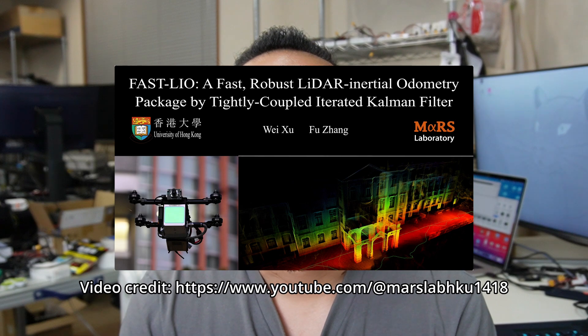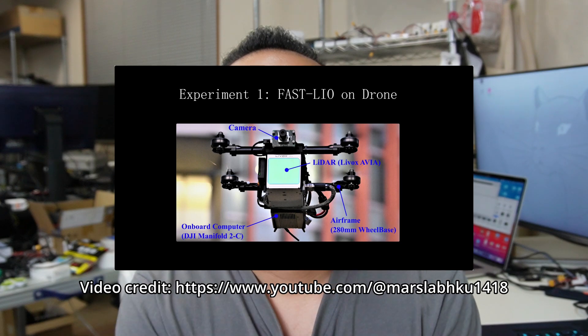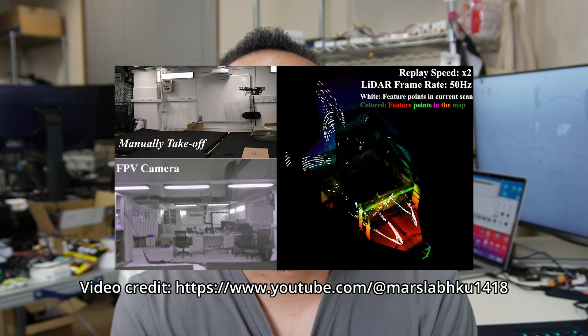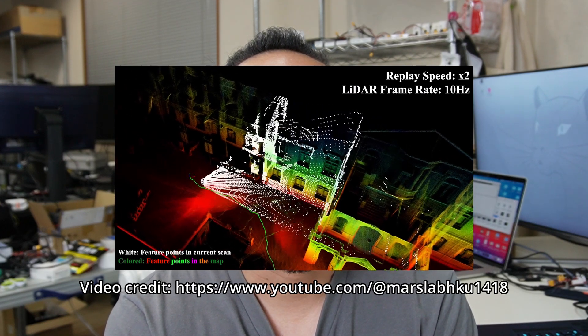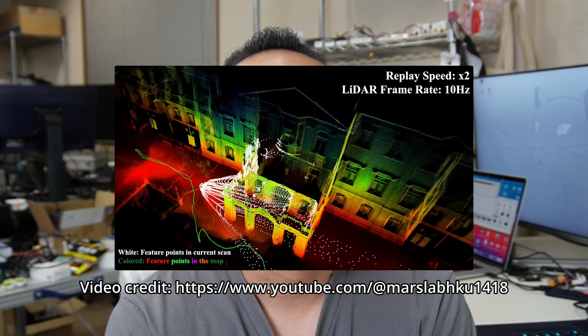FastLIO is a fast, robust, and versatile LiDAR inertial odometry framework. It was built by researchers from the University of Hong Kong, Department of Mechanical Engineering. With the trends of solid-state LiDAR and built-in IMU, FastLIO can output odometry data up to 100 Hz and perform mapping in both indoor and outdoor environments. The SLAM algorithm they developed can overcome problems where the environment is quite structureless or there are not many features to extract.